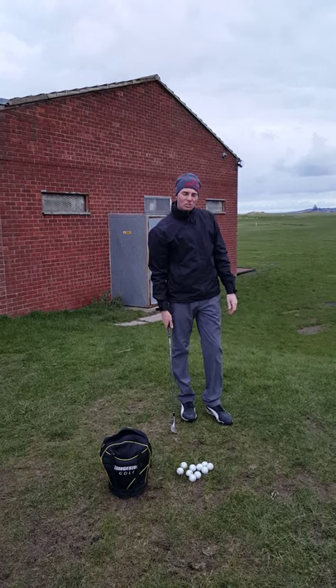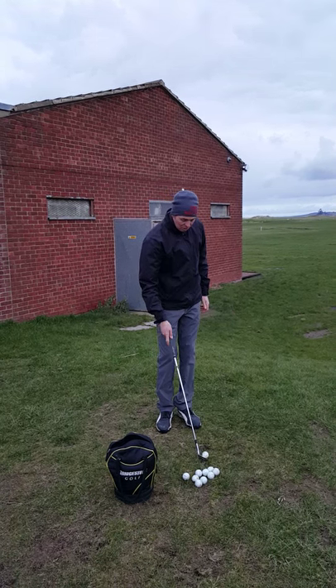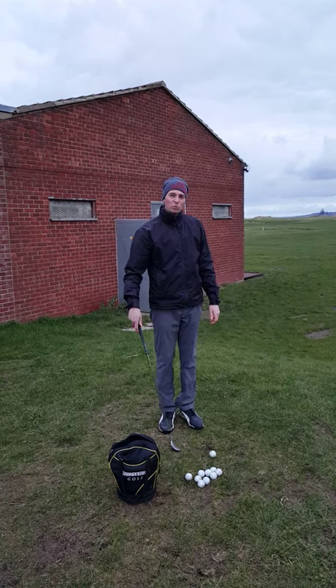Those were the three stages: see it, feel it, and hit it. I'm going to go through those stages again. I'm going to get a lower shot this time and I'm going to go through those stages without talking.